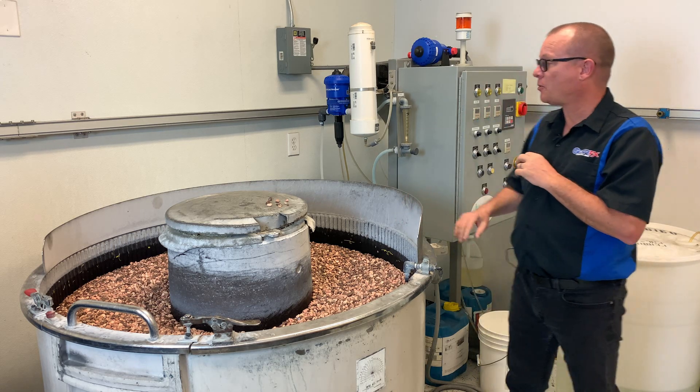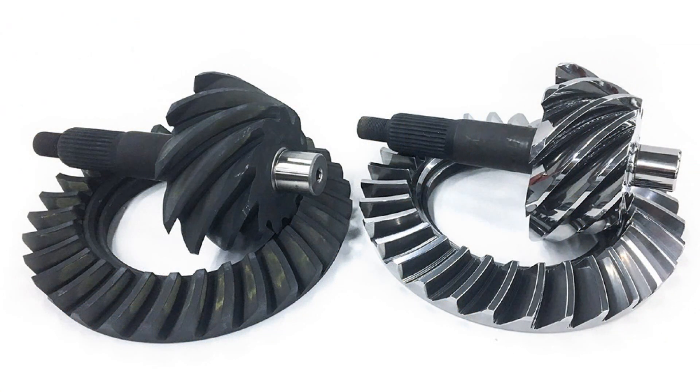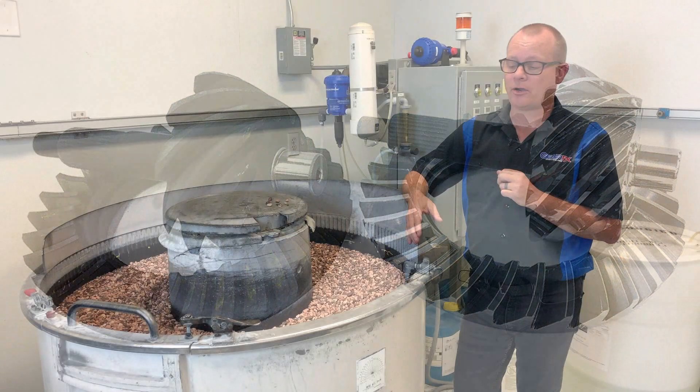The next part of the process is another timed pump will kick in. We have a polishing fluid that goes in and there'll be a certain amount of run time, and that really brings out the shine, the sheen on the part.